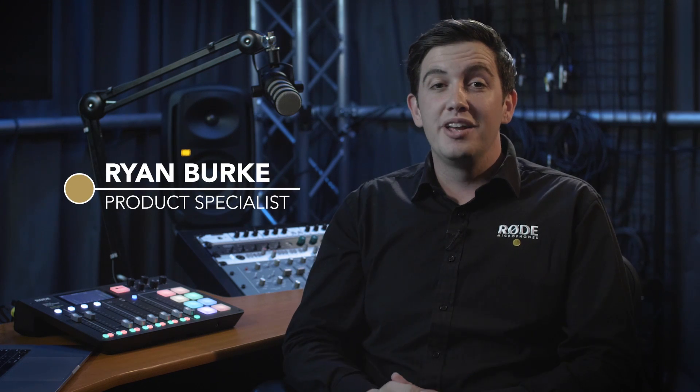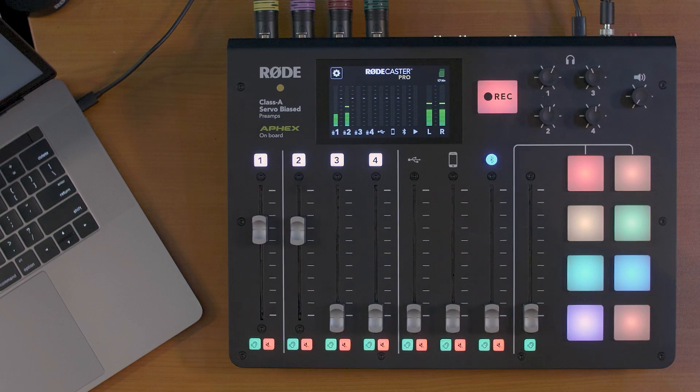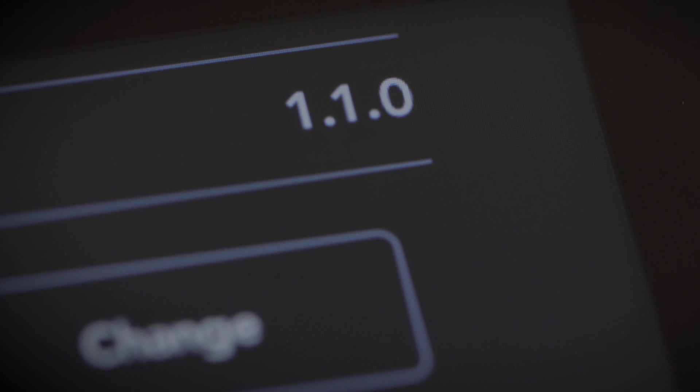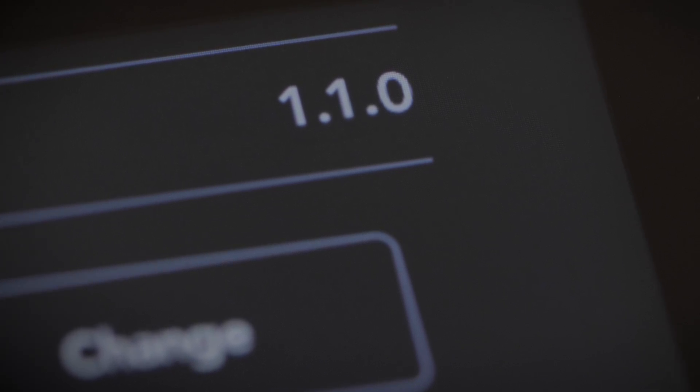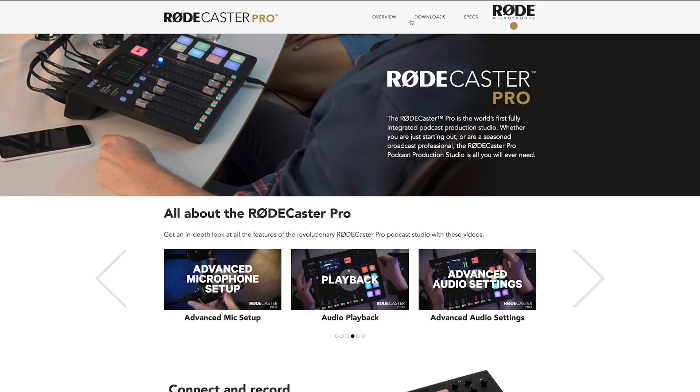Hey guys, Ryan here from Rode and we are super excited to reveal the newest features built into the latest firmware update for the RODECaster Pro. This new update includes quite a few new features including the ability to do multi-channel recording. First let me run through a few of the other updates included in version 1.1.0, which you can download for free from the Rode website — there's a link in the video description below.